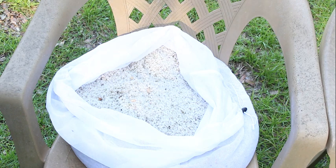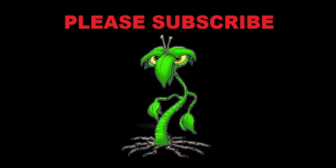Well, I hope you enjoyed this video. Please subscribe — if you enjoyed it, please subscribe! Thank you.